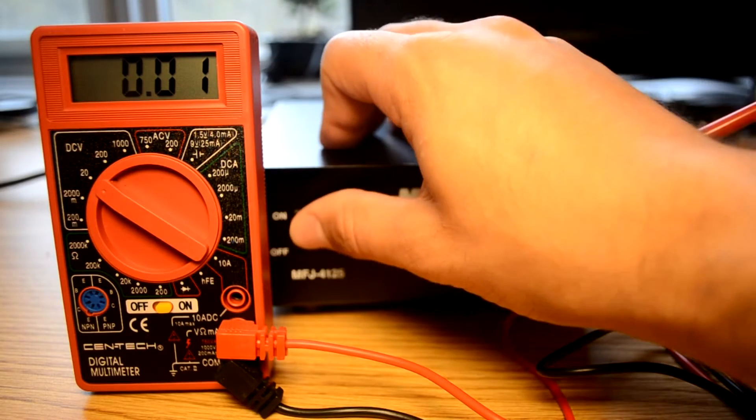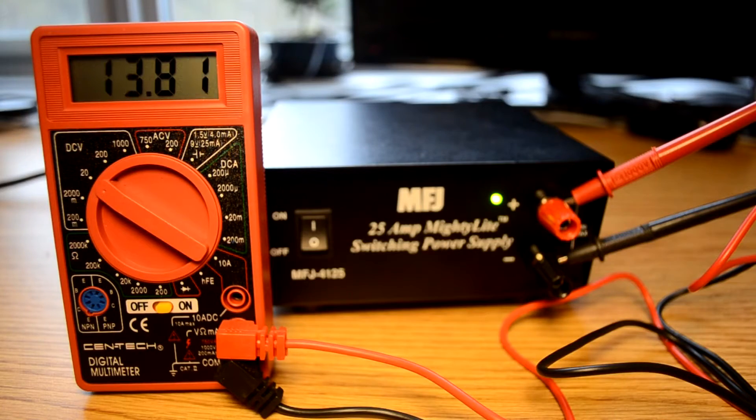The first thing I did is I tested the voltage output unloaded, and as you can see it came out at about 13.9 volts, which is perfectly fine, so it looks good there. There's no external adjust control on this, so you can't change that, but it shouldn't be an issue.